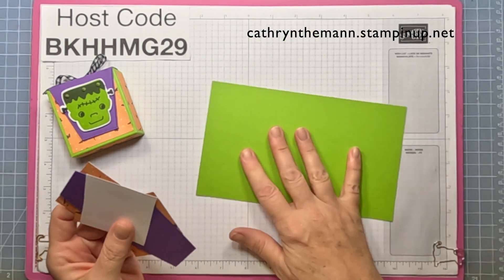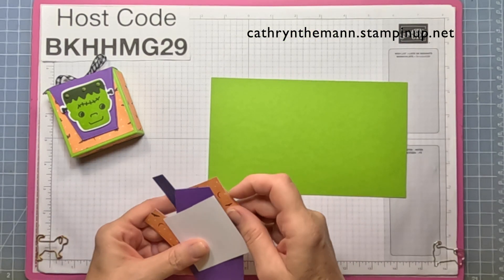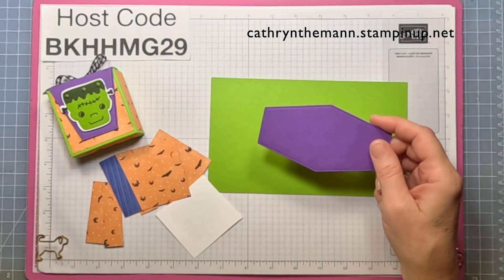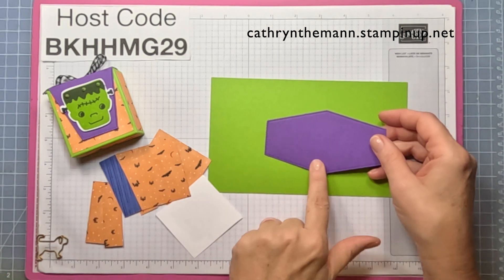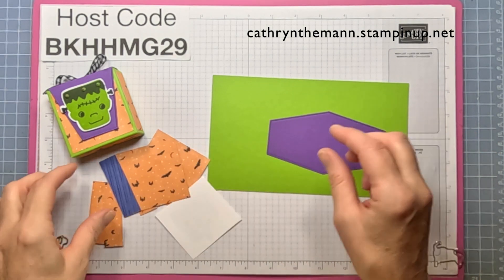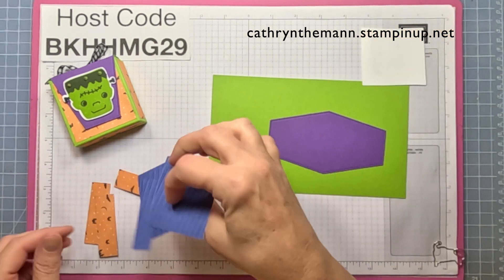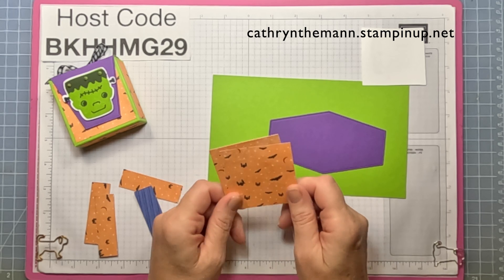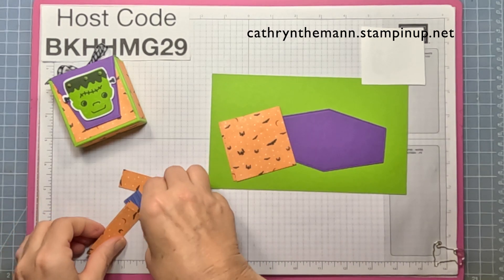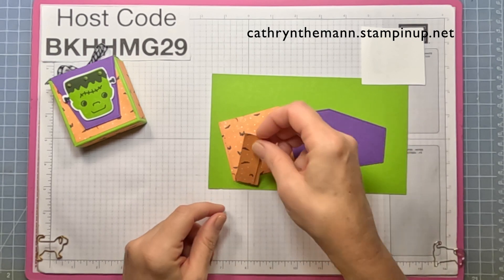We need a piece of Granny Apple Green that is eight by four and three quarters. This is the biggest die from the Nested Essentials dies, cut from Gorgeous Grape cardstock. We need some Basic White for stamping, two pieces of the Thumb Bones Designer Series Paper that are two and a half by two and a half, and four pieces that are three quarters by two and a half.